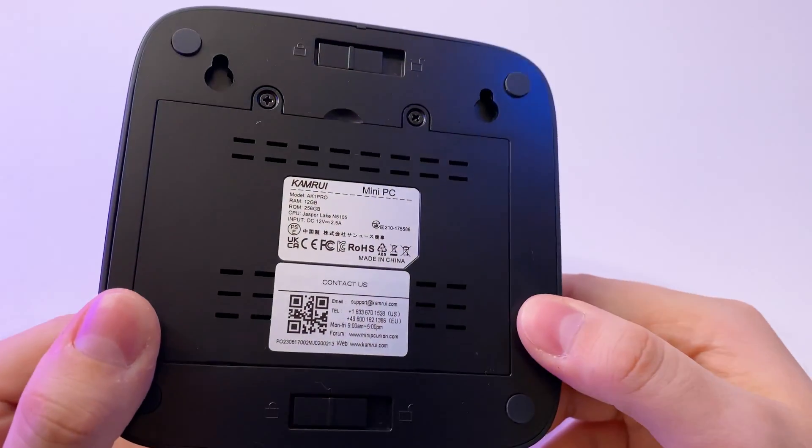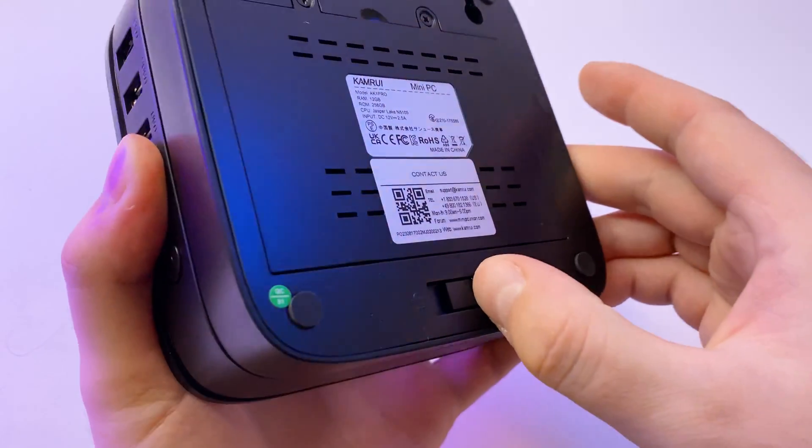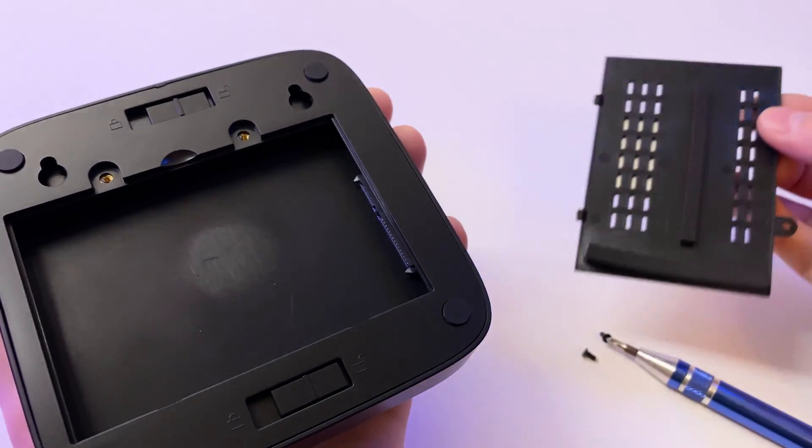On the bottom side it has rubber legs for stability and two clips. I unlocked the clips and separated the bottom module, which connects to the PC by a Type-C port. This turned out to be an SSD expansion module — we can add a 2.5 inch internal SSD there.